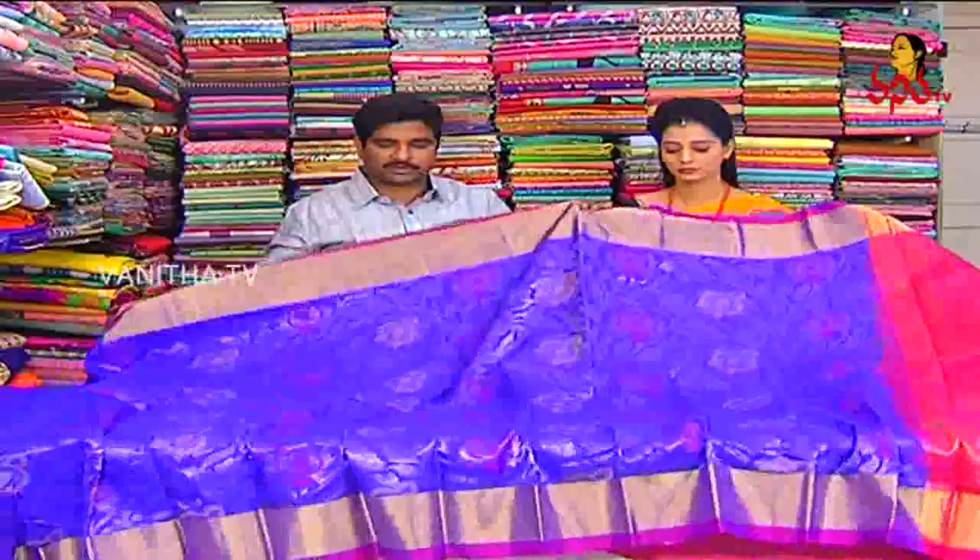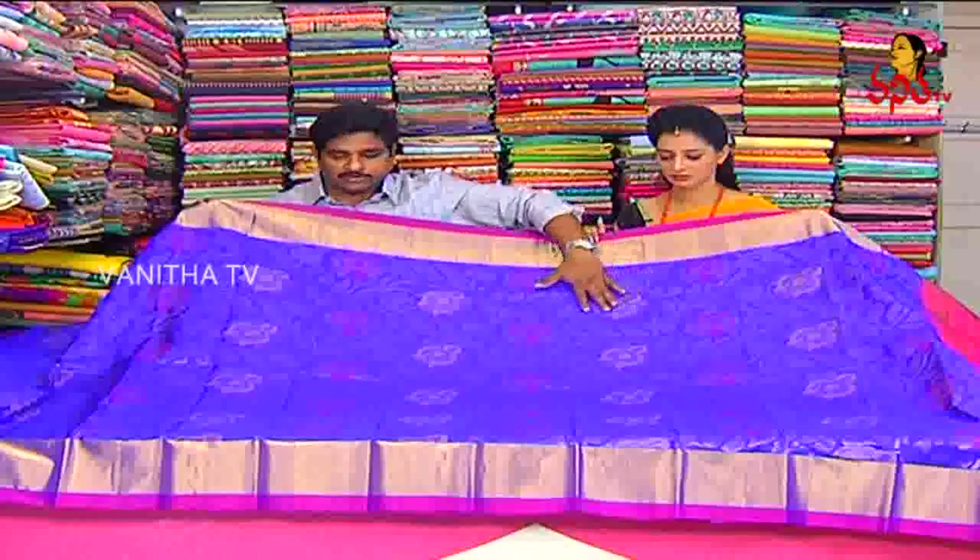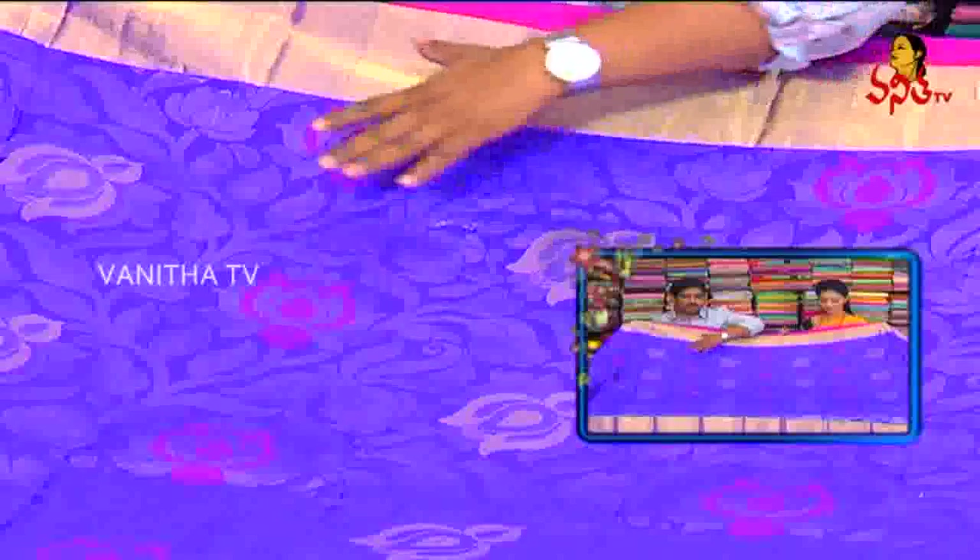For the royal blue, we also create green color, and the lotus flowers will be the best. We also create light blue — two color combinations — with flowers.